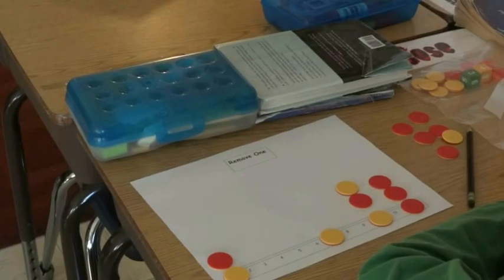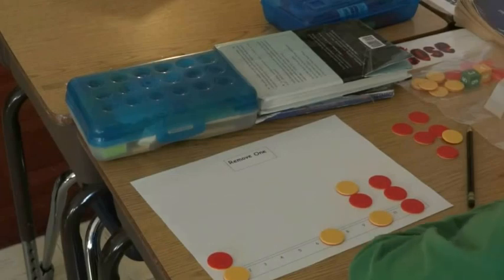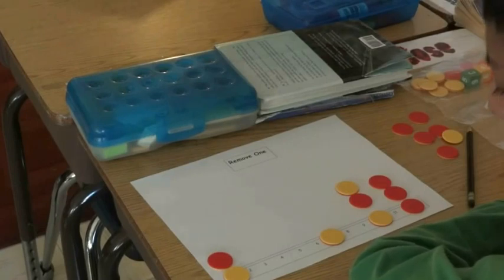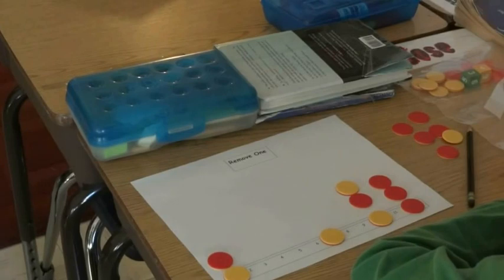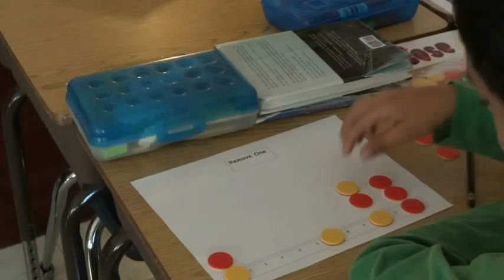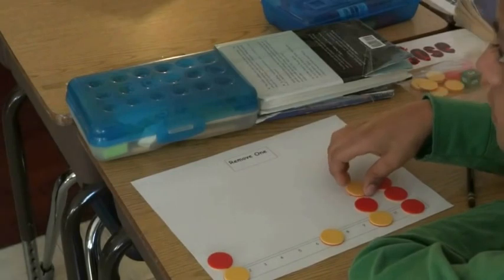3 and 1 is 4. I don't hear anybody saying yay when I call a number. You guys are really quiet. 5 and 1 is 6. It's okay to say yay or boo. 4 and 6?